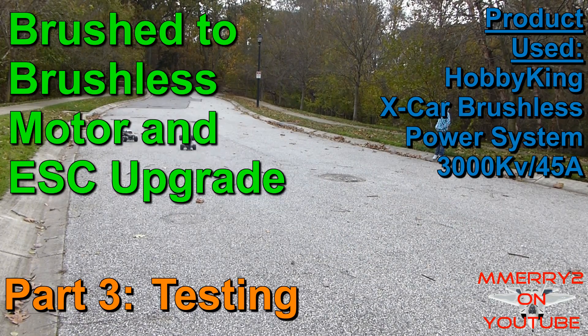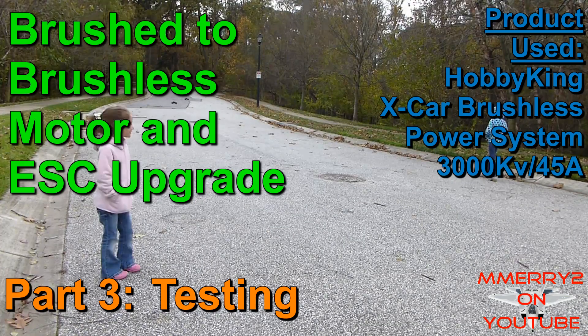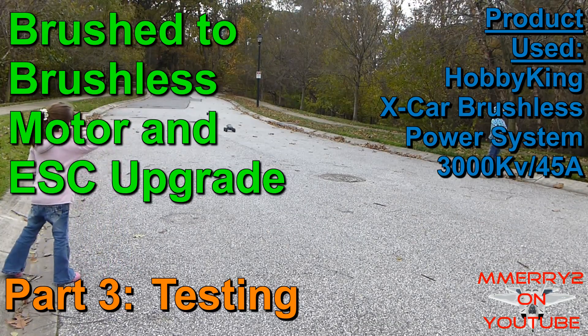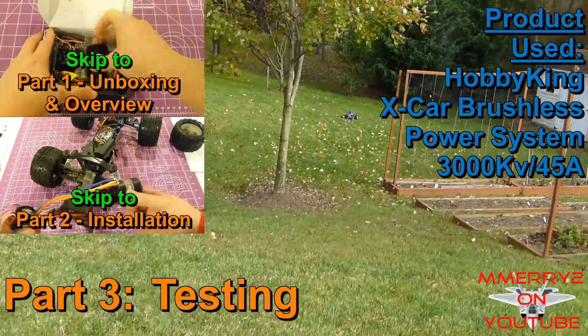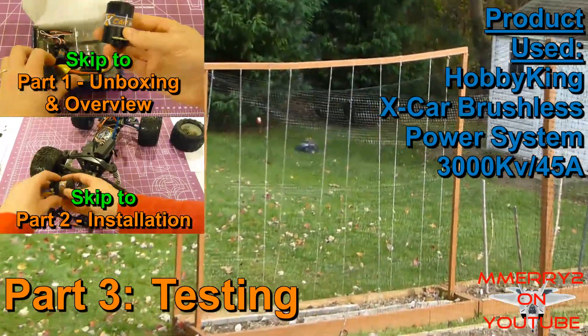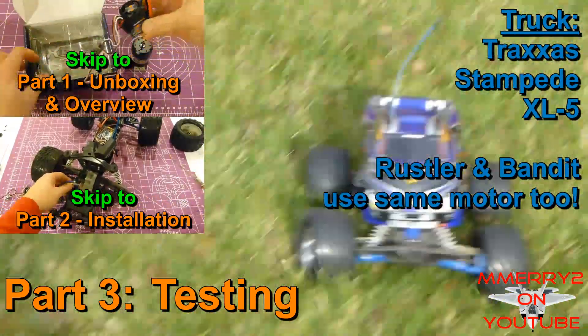Welcome to Part 3 of our video series where we are upgrading a brushed to a brushless motor in a 1/10th or 1/12th scale RC vehicle. Please be sure to check out the other videos — Part 1 shows an overview of the system we're using, and Part 2 covers installation and setup.